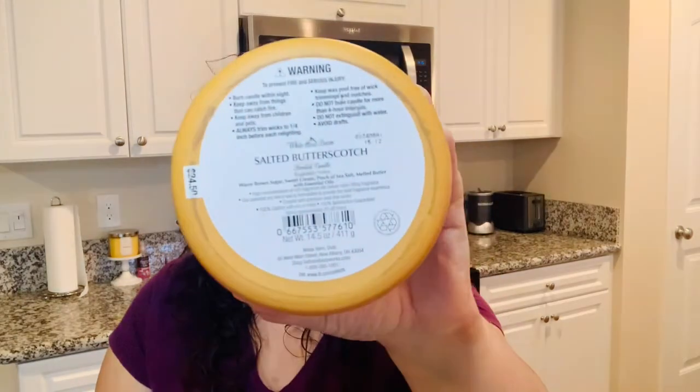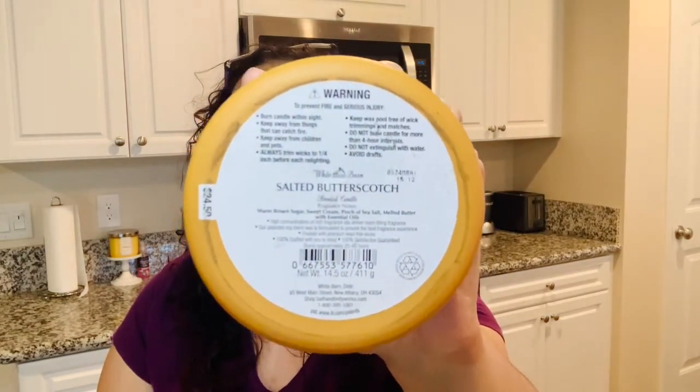So let's talk about the key notes on this one — go ahead and pause it if you want. The key notes for this are warm brown sugar, sweet cream, a pinch of sea salt, and melted butter.